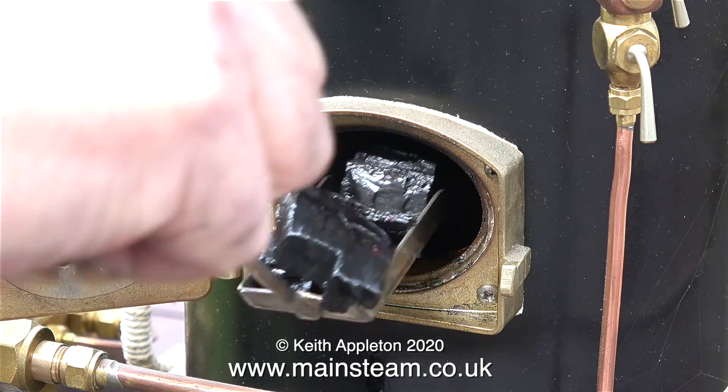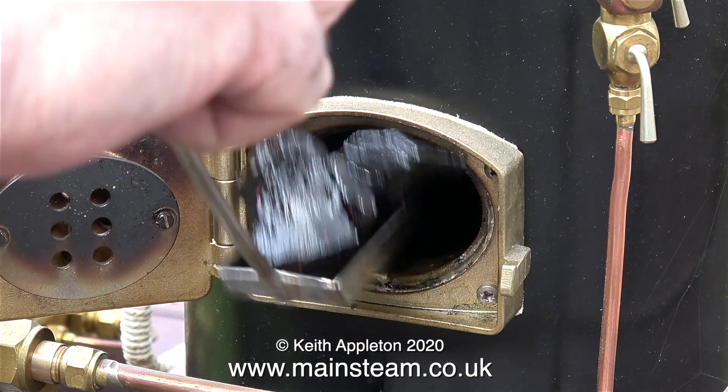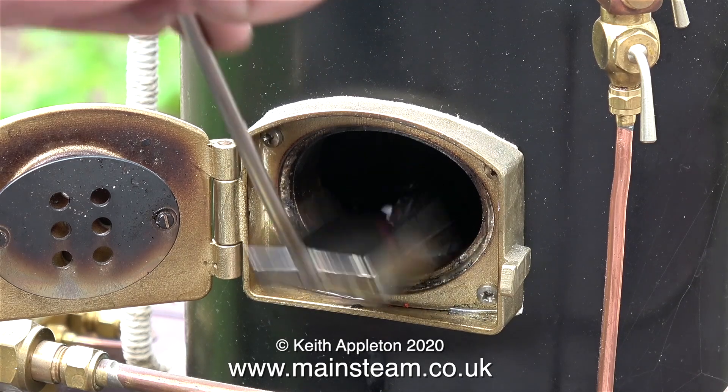If you are using charcoal soaked in white spirit or paraffin, make sure that you don't throw a lot of paraffin into the firebox with the charcoal. Here's a health and safety warning: under no circumstances must you use petrol or anything like that.